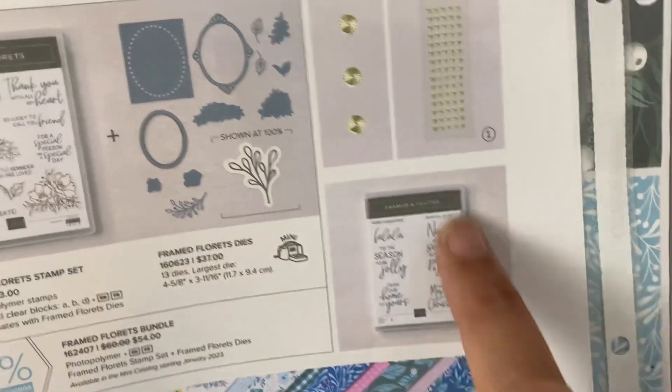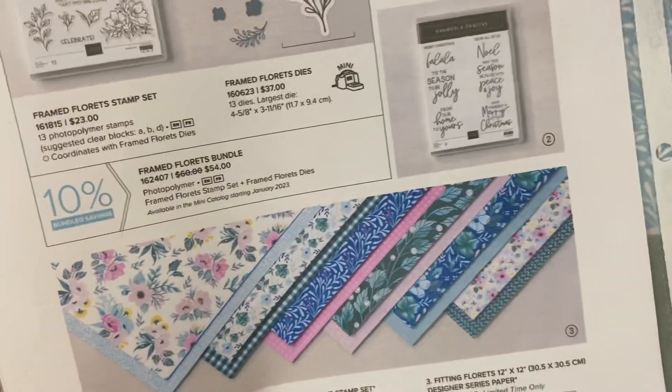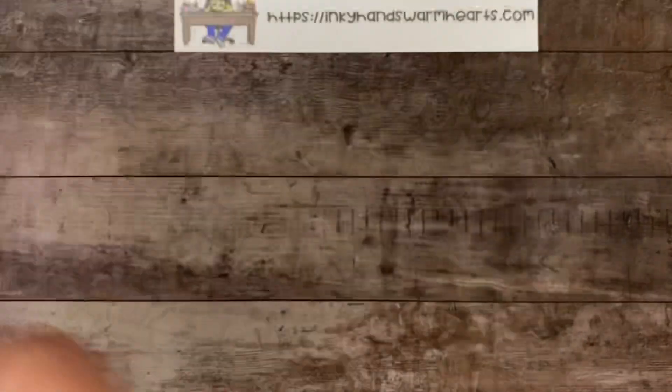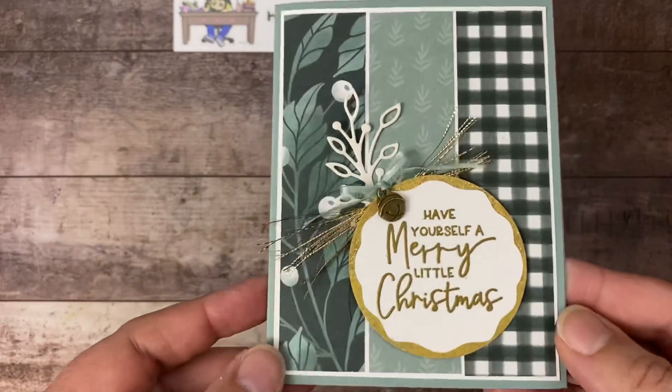So this stamp set is what we're going to be focusing on, and this gorgeous paper — we're going to turn it into Christmas. So are you guys ready? Let's check it out. Let me clear off my area and we'll get started. This is the card we're making. Isn't it beautiful?